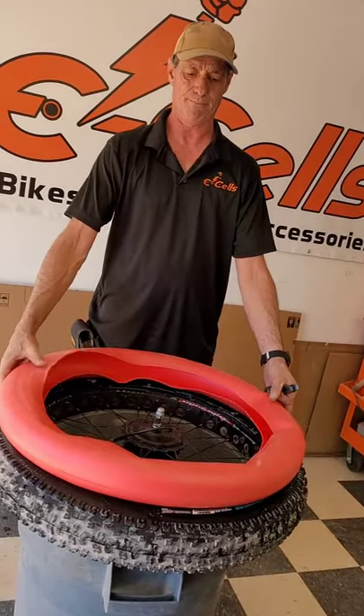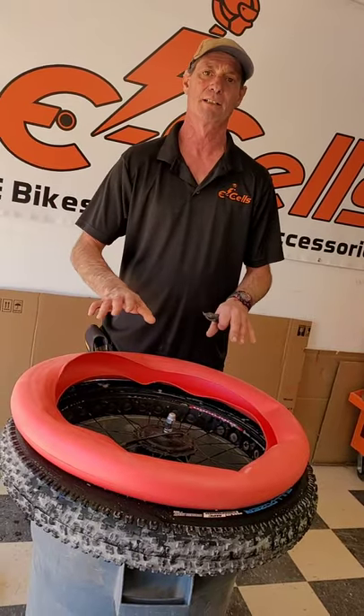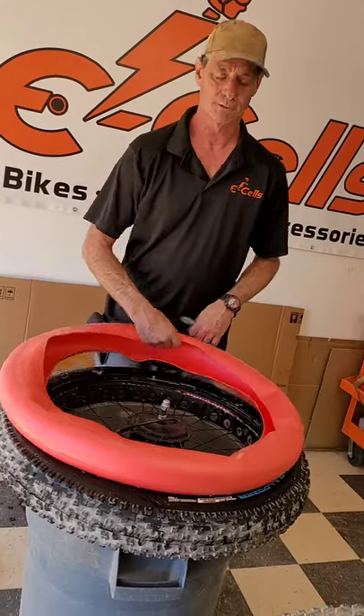I start by allowing this liner to lay flat for roughly half an hour to let all the folds and bends from packaging relax.